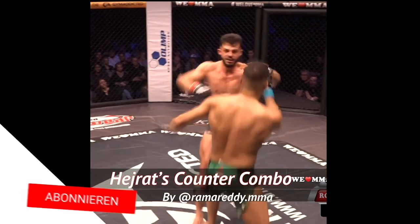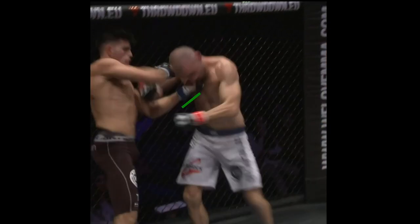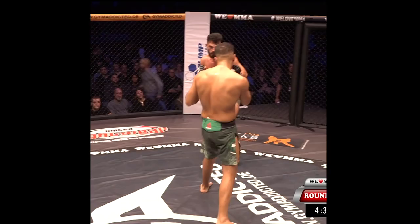Herat Hochpreis has got hands, and as we mentioned in the video with his brother, these kinds of counter flurries take real craft and are epitomized by boxers like Juan Manuel Marquez.